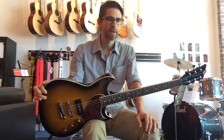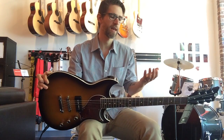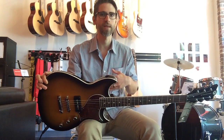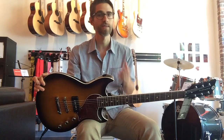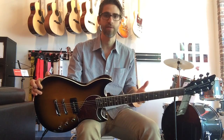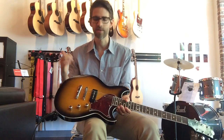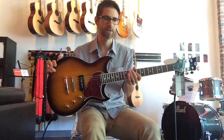Reverend is a company out of Detroit that's been making guitars since 1997, and their big thing is that everything starts and stops with design. They put a lot of time into crafting a unique design, into the winding of the pickups — every little detail they take very seriously. They prototype their guitars, get through lots of revisions before they send them into production, and we get these awesome guitars out of it.